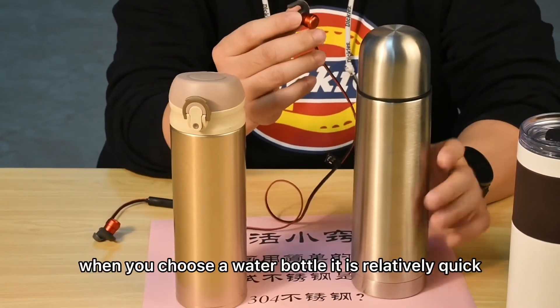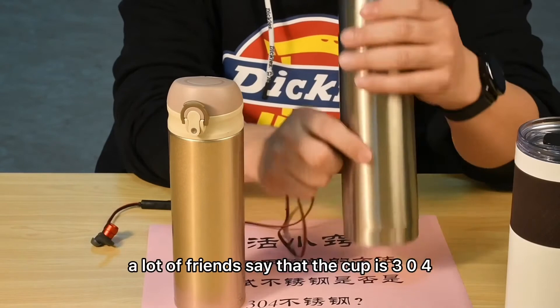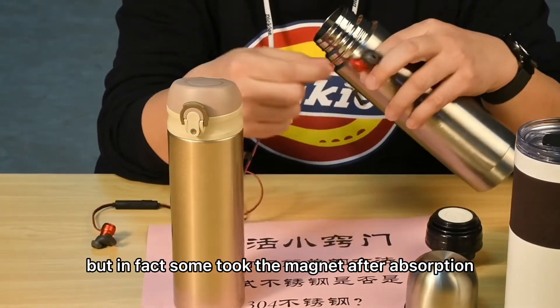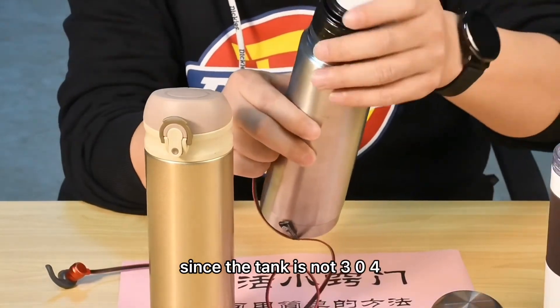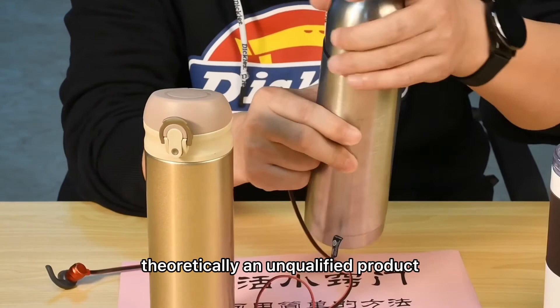This is a simple, quick, and convenient method when choosing a water bottle. A lot of friends say that a cup is 304, especially that the inner wall is 304. But in fact, after testing with a magnet, you may find it has magnetic force, meaning its liner is not 304. Since the inner tank is not 304, it does not reach food grade, and this kind of material is theoretically an unqualified product.